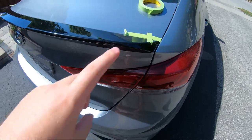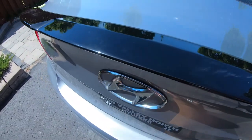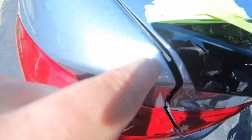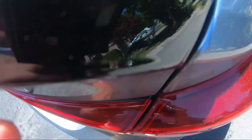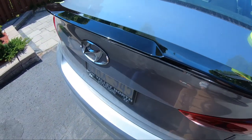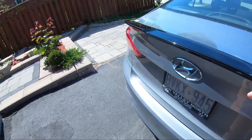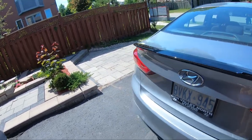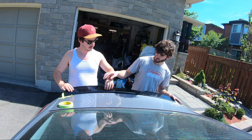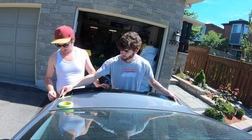We forgot to record but we wiped down the trunk and put the 3M tape on, which you saw in the last clip. We're just marking it up now. There's going to be a very small gap on each side — it moved a little bit, but that's normal, just the fitment. It's so hot out that the adhesive might melt right to the trunk, so we've got to adjust it a bit.